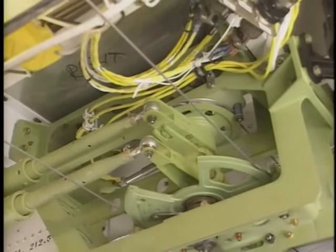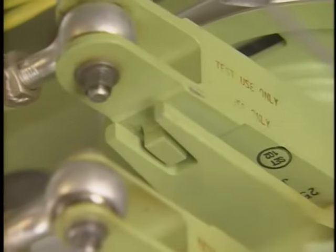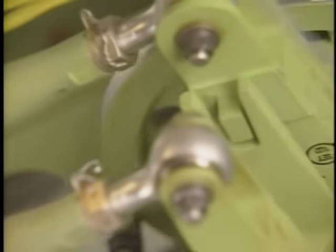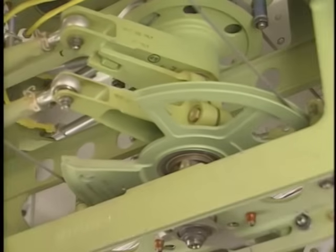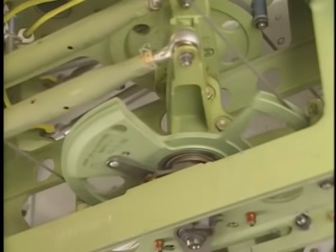Two components the right lateral control mechanism has that the left mechanism doesn't are the lost motion device and the forward spoiler quadrant. The lost motion device connects the right cable drum to the right crank after allowing enough play for the force transducer to operate. The forward spoiler quadrant transmits control mechanism motion aft to the spoiler control mechanism quadrants through a series of idler pulleys and turnbuckles.